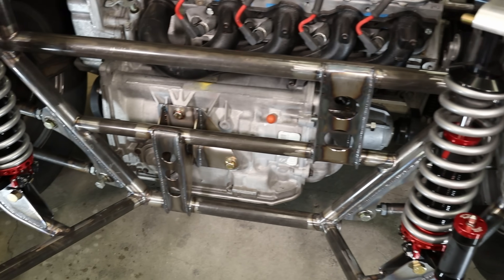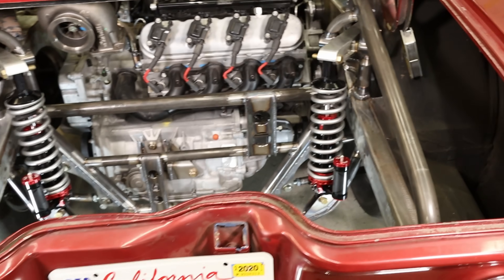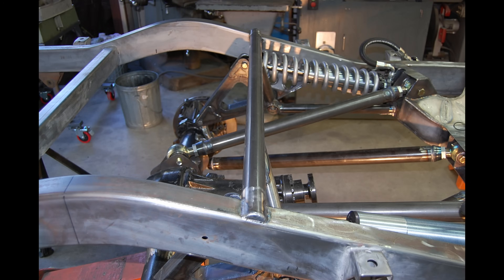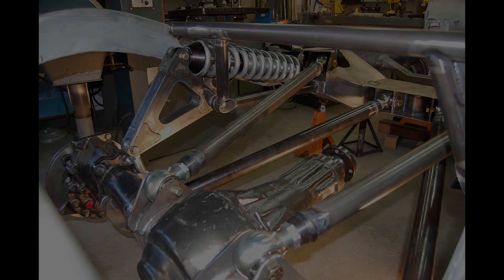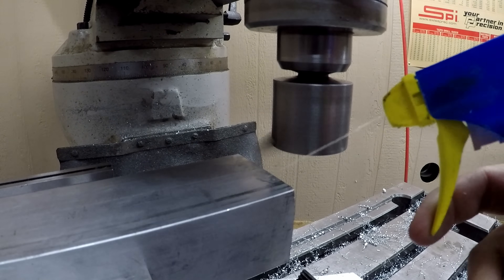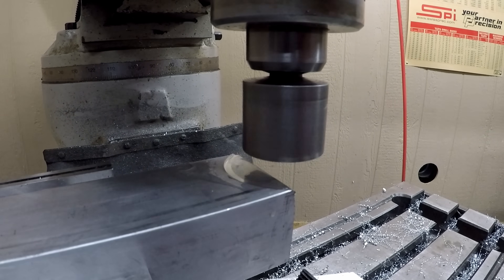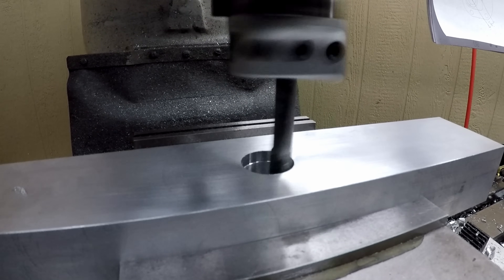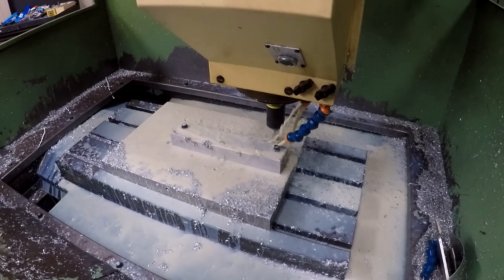Cantilever coilover shocks are used because there isn't enough room to fit the springy part in between the tire and chassis. This isn't my first go around with cantilever suspension, as I did a job a few years back on a '49 Willys wagon. It was decided the rockers for the cantilever suspension should be made from CNC billet aluminum — not for any particular reason really, as they could have been made from steel with only a slight weight penalty.